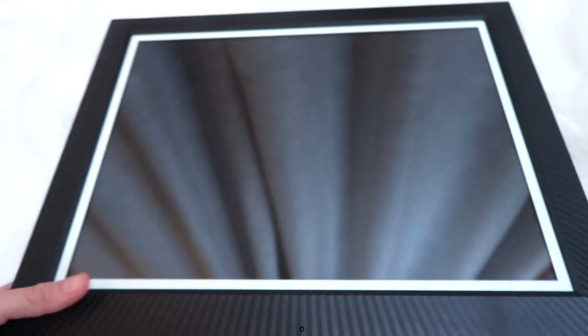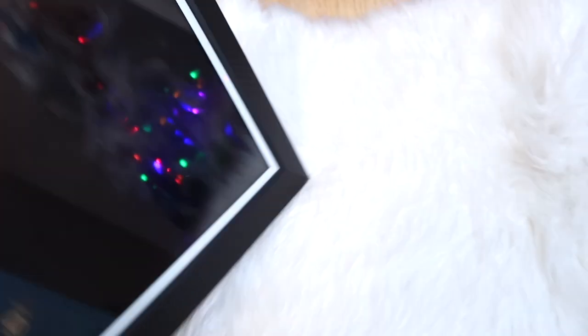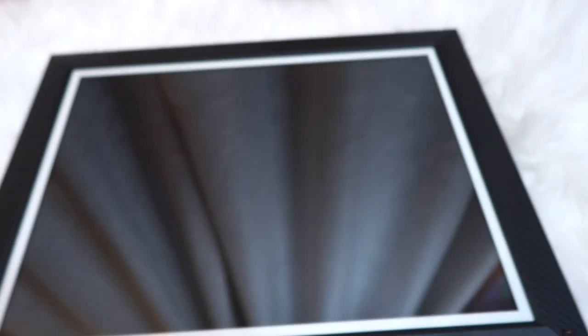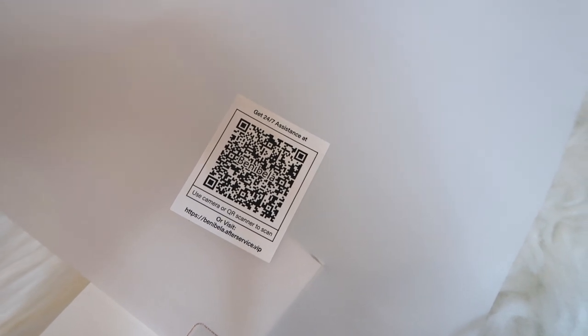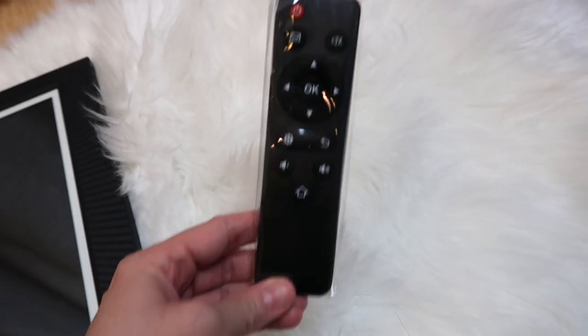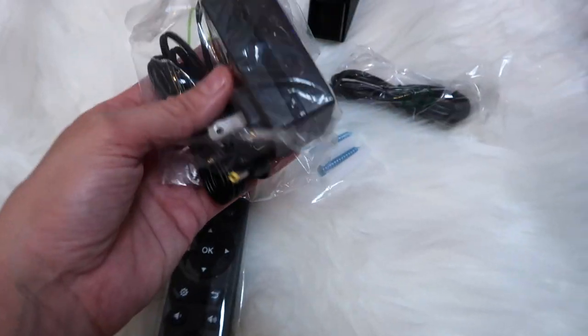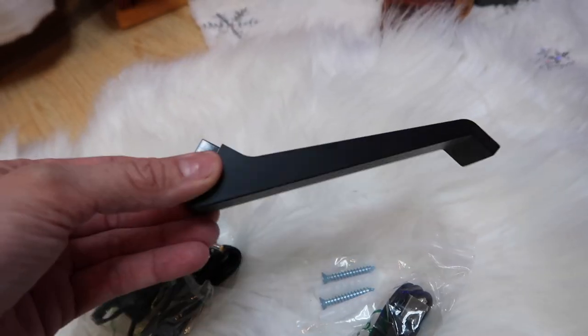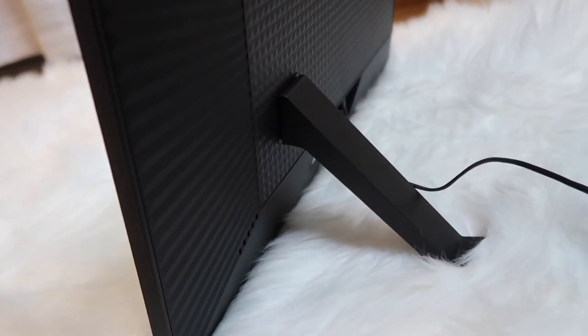Voila — this is the screen. Wow, it looks beautiful! You can see our little mini tree reflected in it. This is the overall screen. On the back there's a little QR code on the packaging — it says you can get 24/7 assistance or visit their website if you have any questions. It comes with a controller wrapped in plastic, a power cord that you plug into the wall, a USB, and the kickstand for the back.